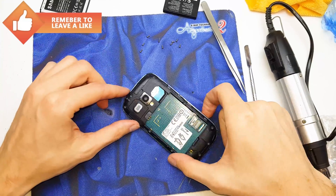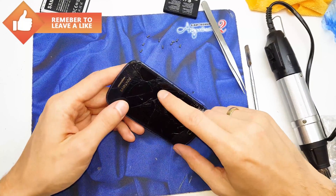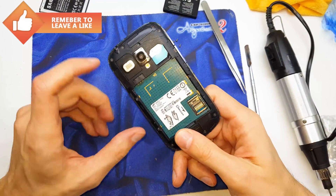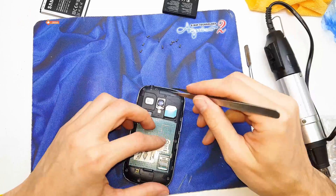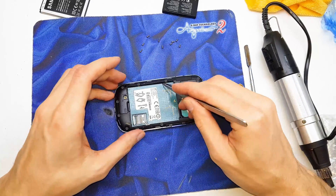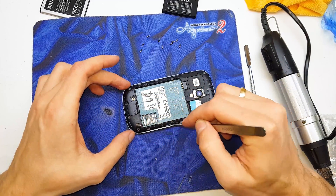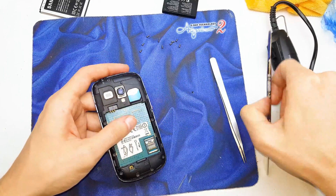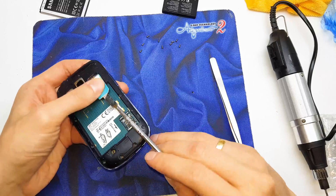Hi guys, in this quick tutorial I will show you how to disassemble your S3 mini. This is the model. First of all you need to unscrew many screws here. Get out your SIM card.